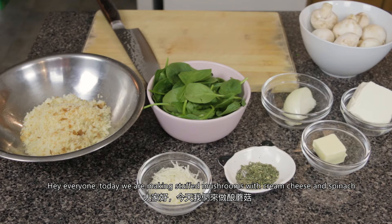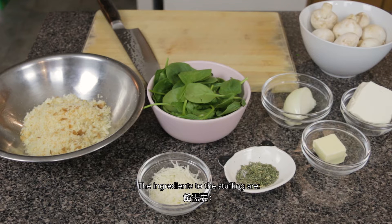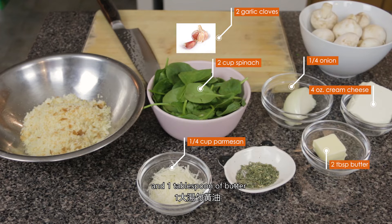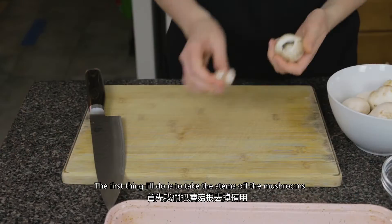Hey everyone, today we're making stuffed mushrooms with cream cheese and spinach. This recipe makes 12 medium to large sized button mushrooms. The ingredients for the stuffing are a quarter of an onion, two garlic cloves, two cups of spinach, four ounces of cream cheese, quarter cup of parmesan, and one tablespoon of butter. For the topping you'll need one cup of breadcrumbs, one tablespoon of herbs de Provence, and one tablespoon of melted butter.